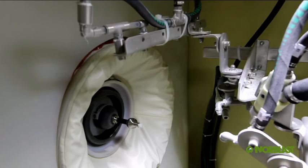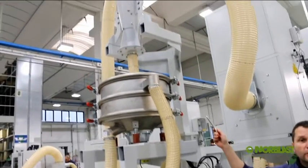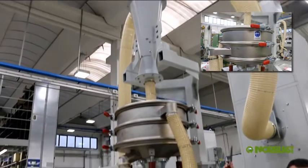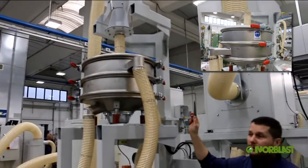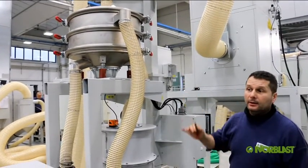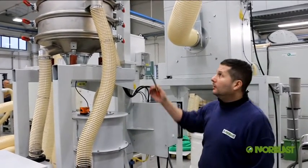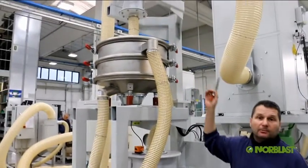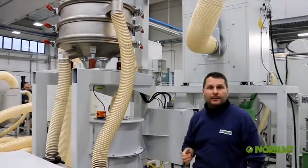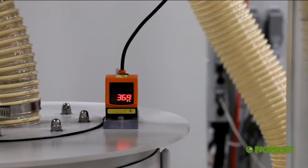Per garantire questa cosa abbiamo implementato l'impianto con un sistema a vibrovaglio. Il vibrovaglio fa la selezione, istante per istante, del materiale da utilizzare rispetto a quello invece da scartare. La severità di questo controllo me la danno le alette che vado a montare sui vagli. Posso decidere io che tipo di severità dare al range di granulometria per il prodotto in lavorazione.